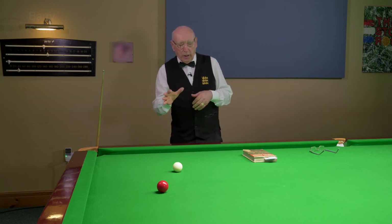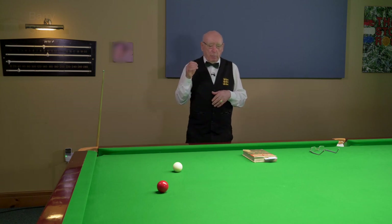Let's have a look at the timing again and its importance.